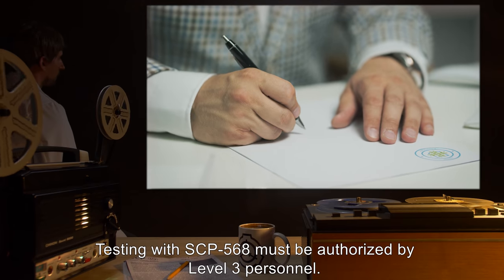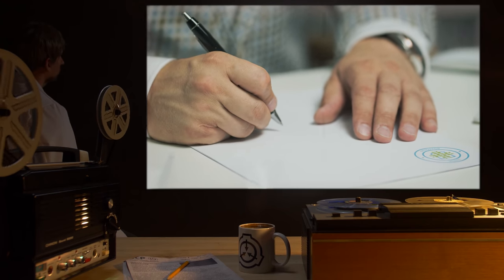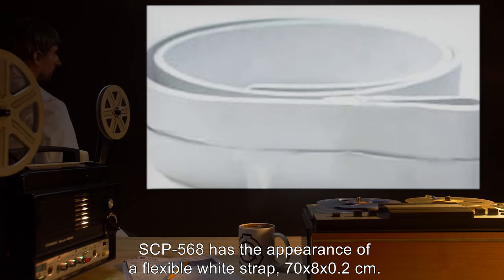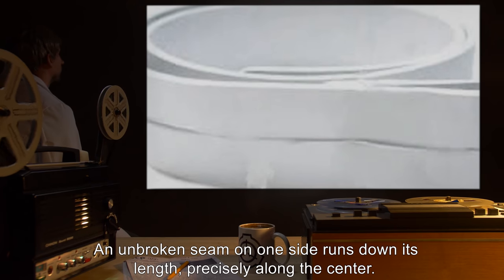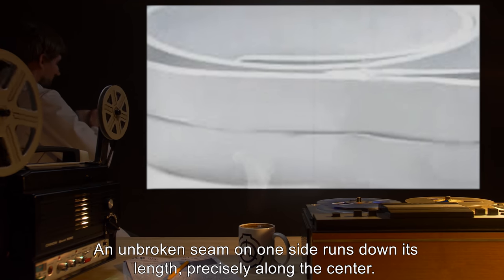Testing with SCP-568 must be authorized by Level 3 personnel. Description: SCP-568 has the appearance of a flexible white strap, 70 by 8 by 0.2 centimeters. An unbroken seam on one side runs down its length precisely along the center.